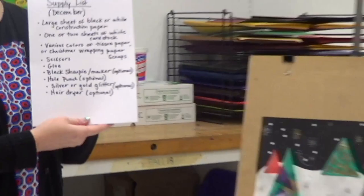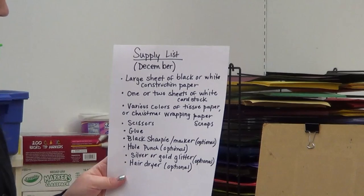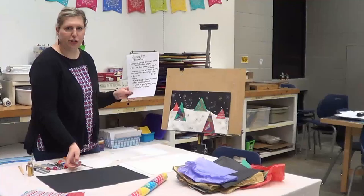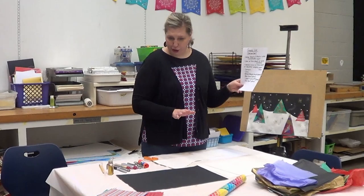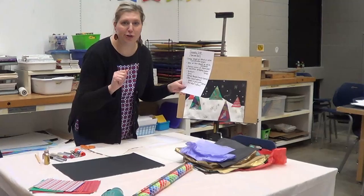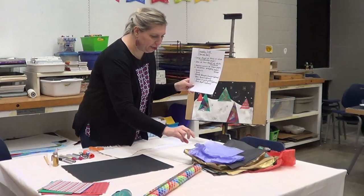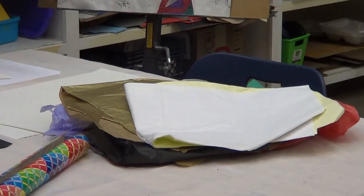Here is the supply list for December. You're going to need a larger piece of black construction paper — if you don't want a darker background you can just use white. Whatever size you use, you'll need the same size in white. You'll also need various kinds of tissue paper. This is the perfect time of year to have those scraps — keep the tissue paper from presents you open.